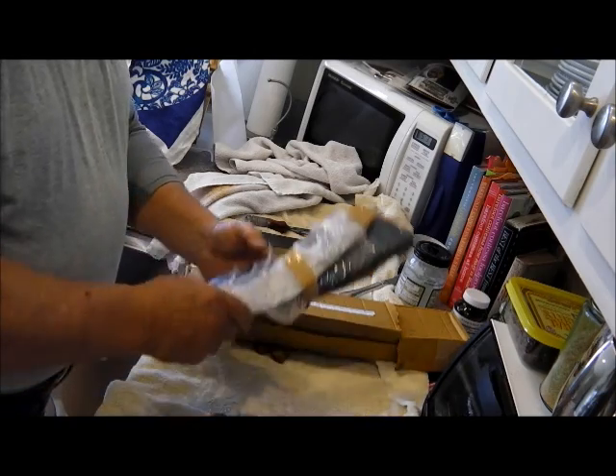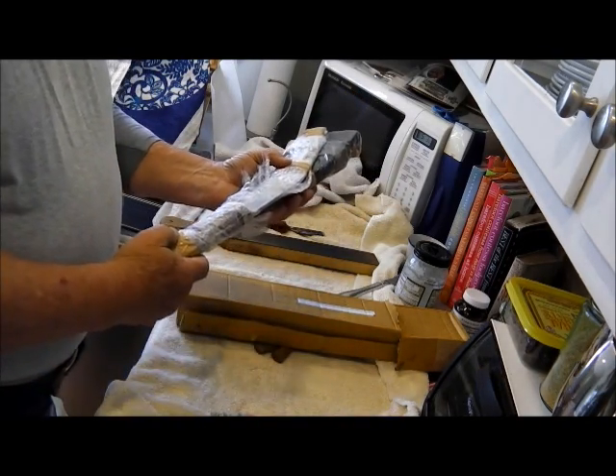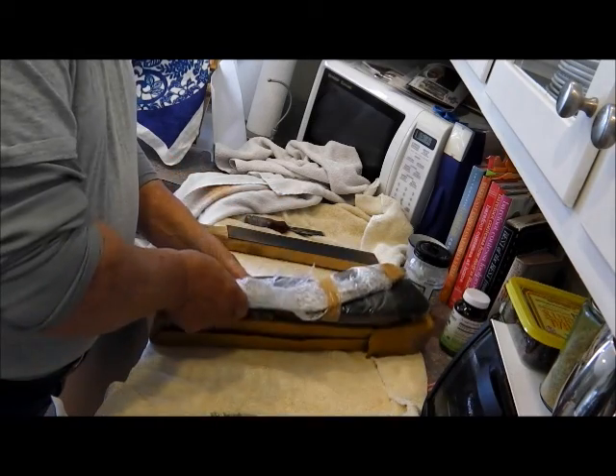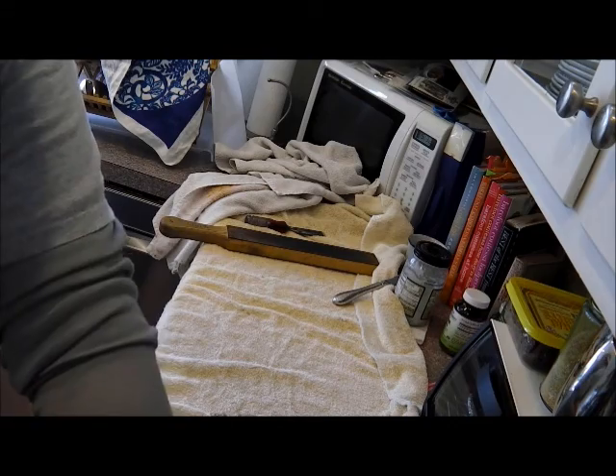No rush on this — I'll probably do it Wednesday or Thursday, maybe before the weekend farmers market. So that's four little knives and a big Gurkha. This guy gives them away to his friends, apparently.